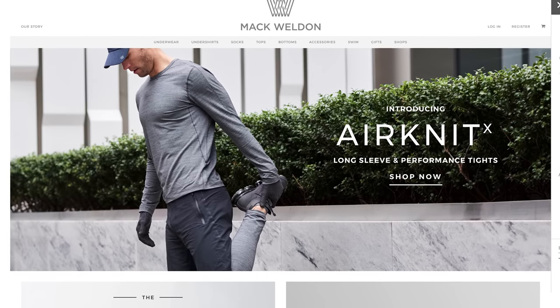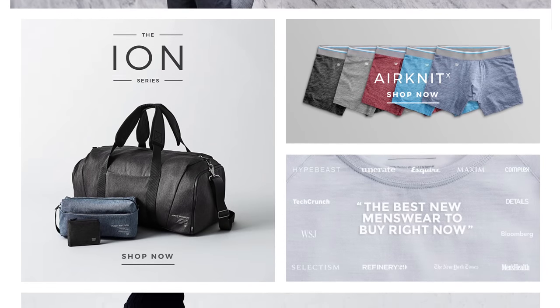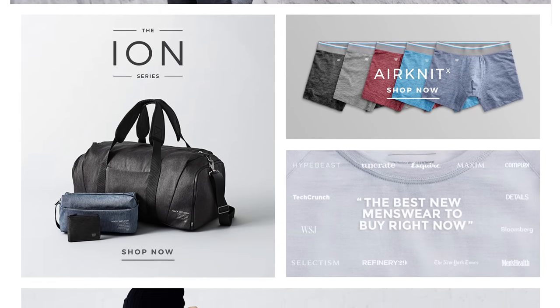Mack Weldon believes in smart design, premium fabrics, and simple shopping. Use offer code TECHTIPS to get 20% off your next order at the link below.